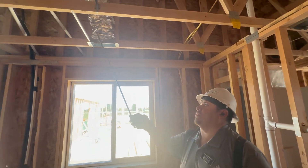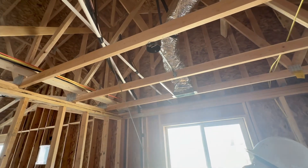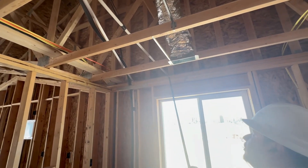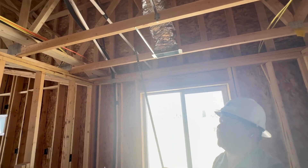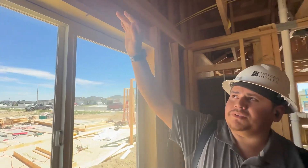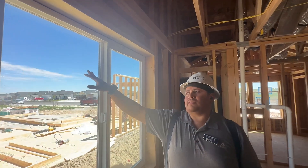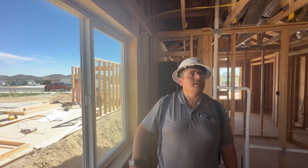You've got your HVAC vent right here and above this you'll see these two pipes. This pipe right here that goes down is your primary condensation line. The second one right here that goes out above the window is your secondary condensation line for your furnace and AC. It's above the window for a purpose — so if you ever see water in your window on a nice hot summer day, that means something's going on with your furnace and you need to make a service call to get it fixed ASAP.